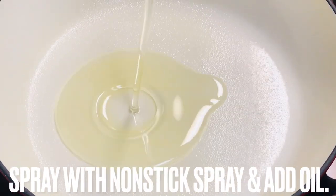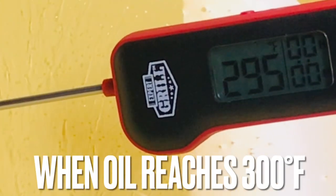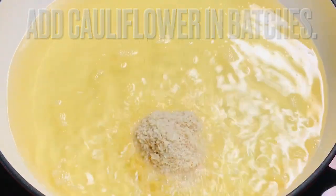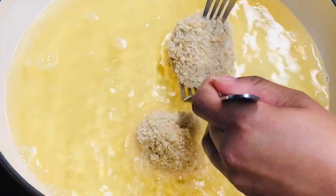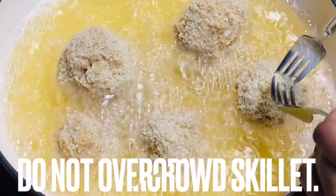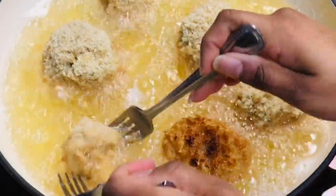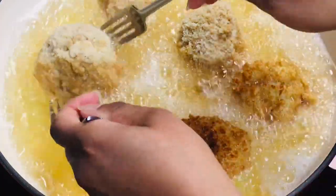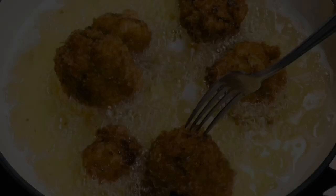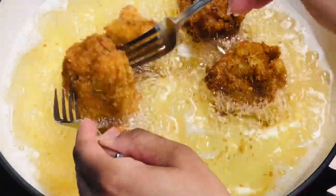Spray a skillet with nonstick spray and add vegetable oil. Allow oil to heat over medium heat to 300 degrees Fahrenheit. When oil reaches 300 degrees, add cauliflower. Cook in batches and do not overcrowd the pan. These will cook fast — about one and a half to two minutes per side. Cook until golden brown and remove cauliflower from skillet.